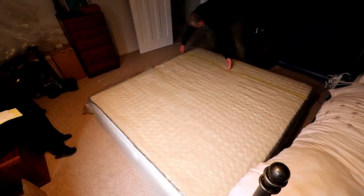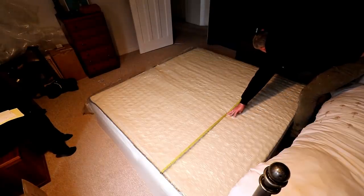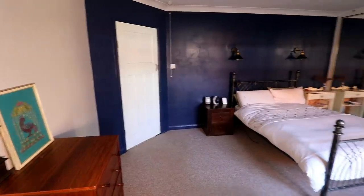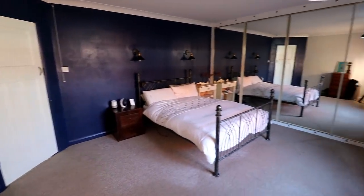This is a super king sized mattress as we wanted to go bigger than our old bed, mainly because Dylan the cat usually takes up most of the space, but also our bedroom is pretty big so a bigger bed will help to fill the room.